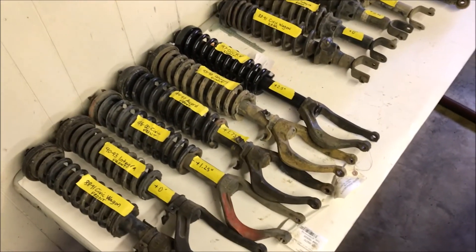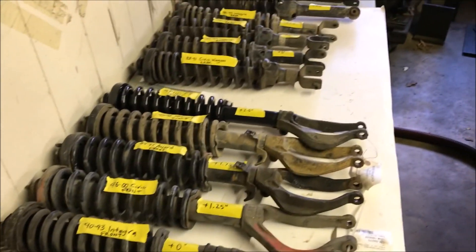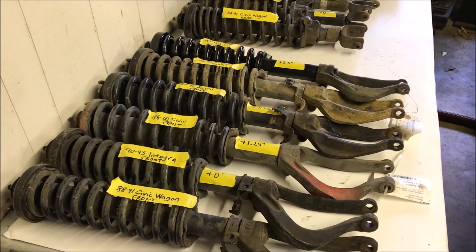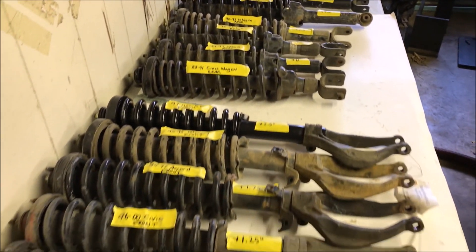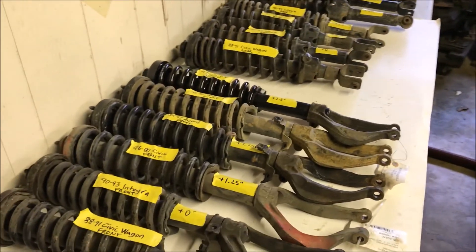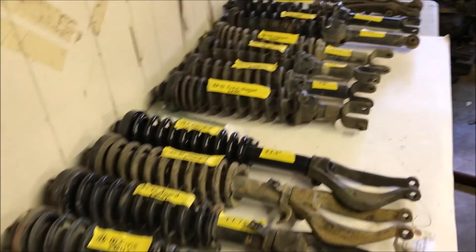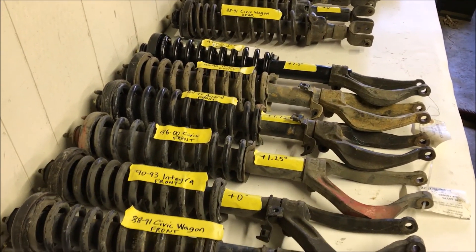Hey guys, what's up? It's Ben with Honda Rescue Garage back with a quick video doing a suspension comparison today. The purpose of this video is to show the differences in overall length between a bunch of different factory Honda struts. This is not going to give you an accurate measurement of how much lift they give you because this does not take into account spring rates, but it does give you the overall length differences and can kind of give you an idea of what will work for you and what doesn't.